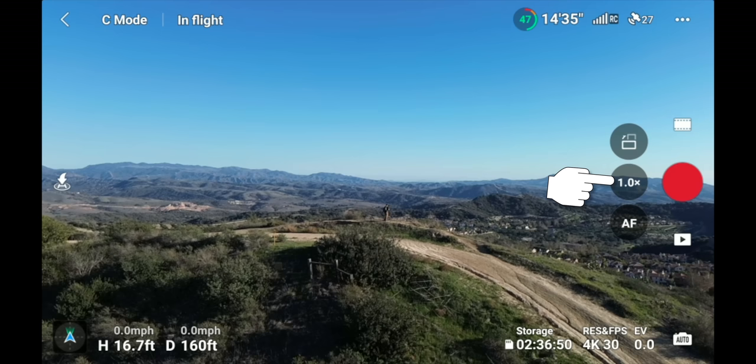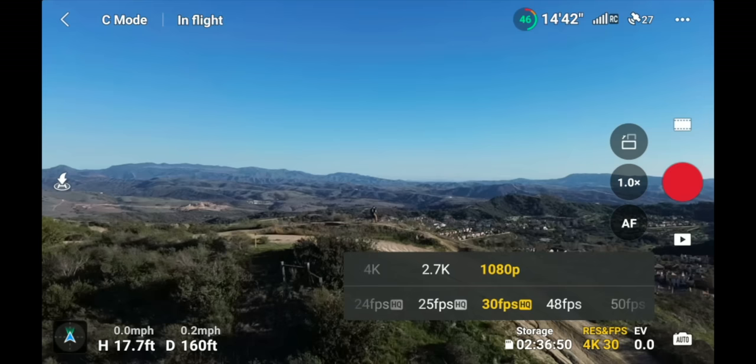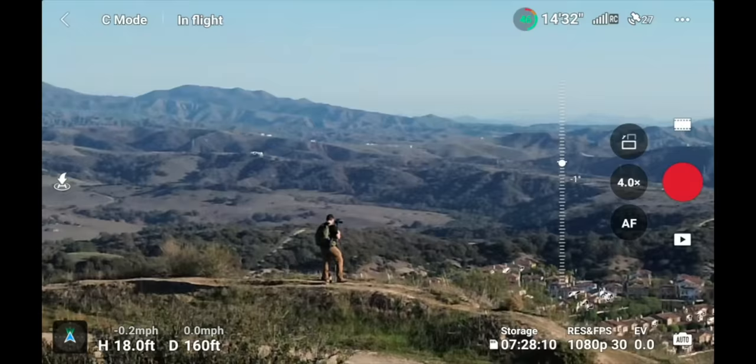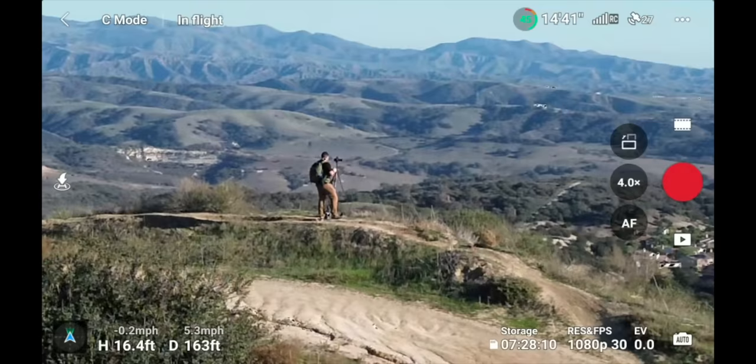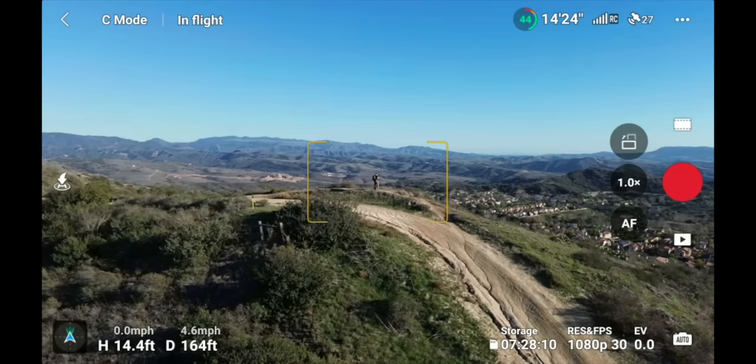Underneath that is zoom. In 4K you can do a 2x zoom; in 1080p you can go up to 4x zoom. With 4x zoom you can get quite close to your subject even from a distance. However, the zoom is not optical — you're digitally punching in on the footage, so image quality won't be as good when using the zoom function.